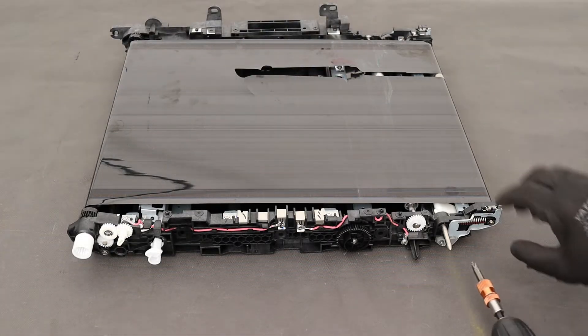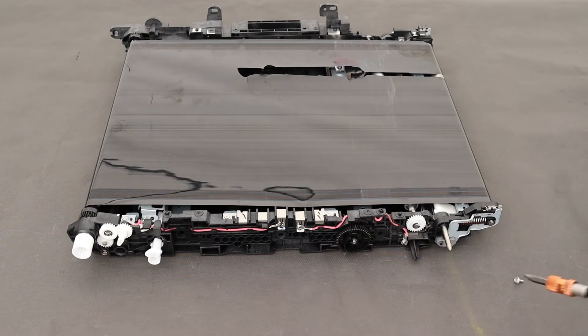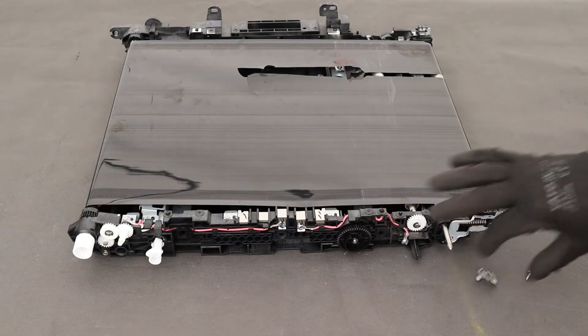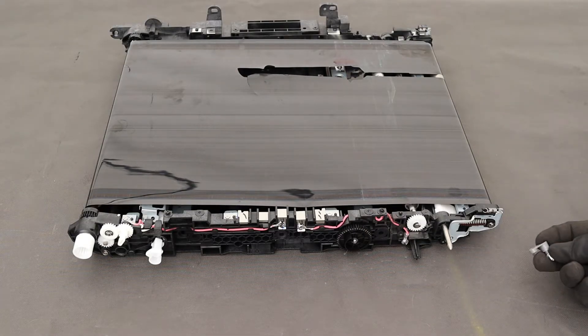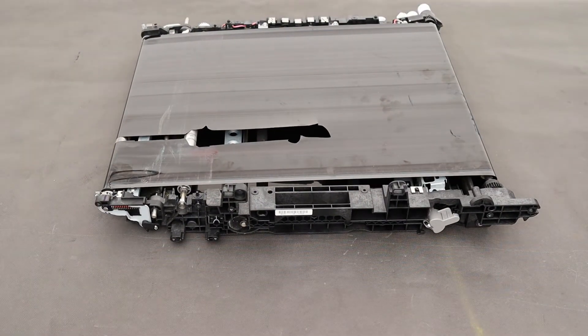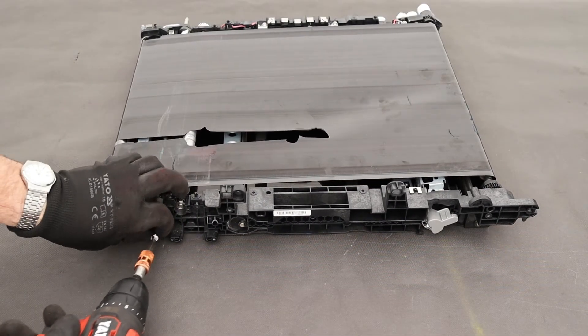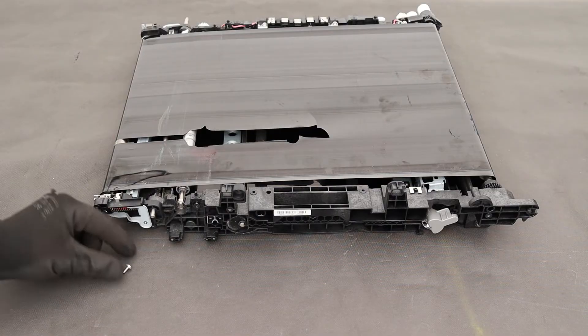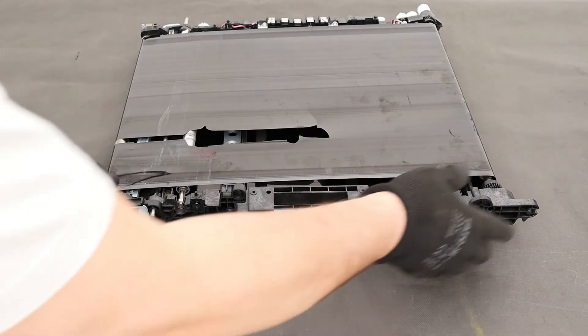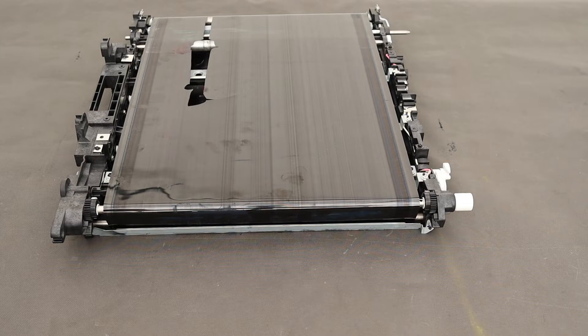Remove one screw and disassemble the grate positioner. Remove one screw and disassemble the black positioner. Remove one screw and remove the side metal guide.